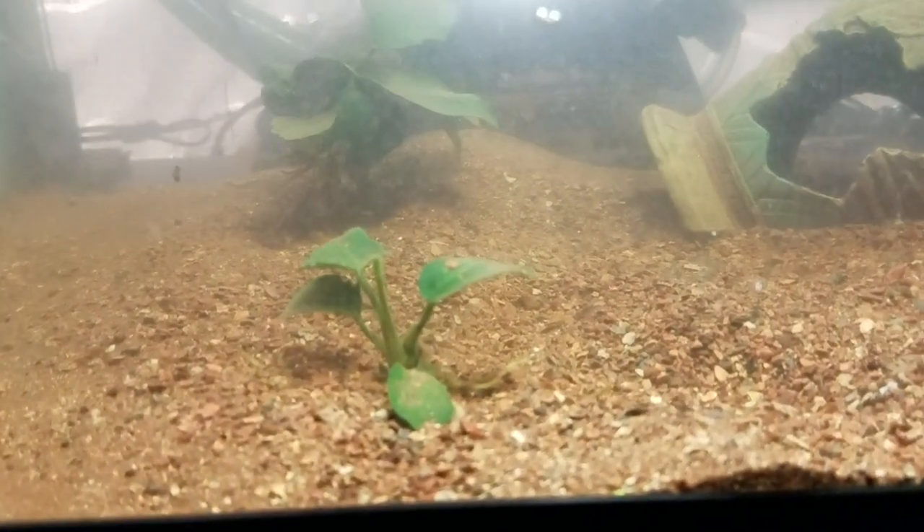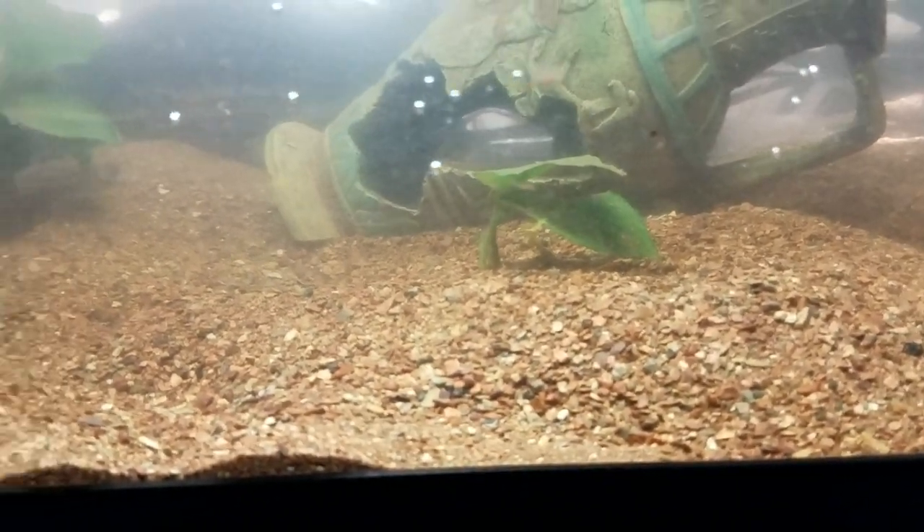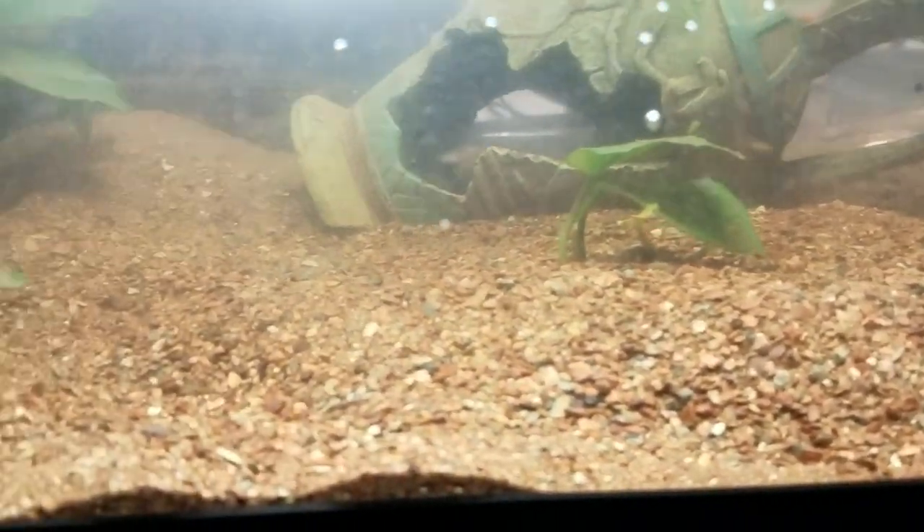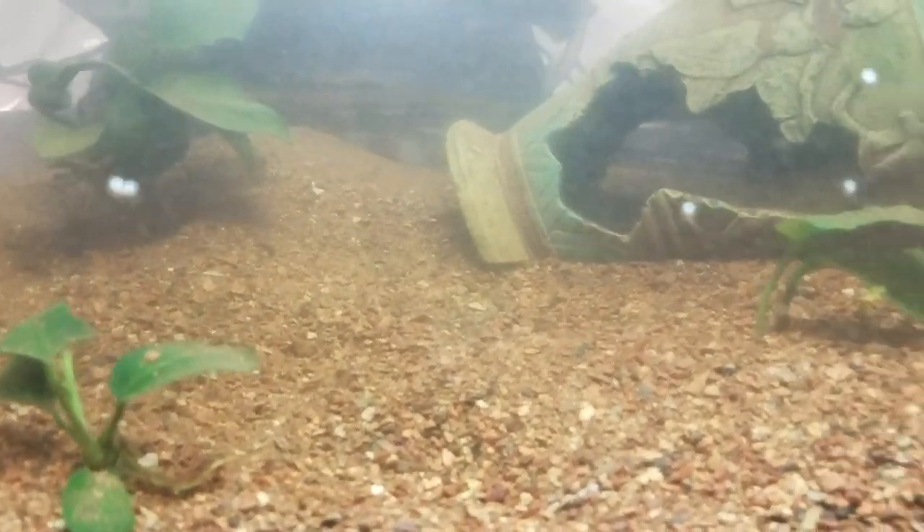Baby craws everywhere! Some have fallen, unfortunately — some are gonna fall, but those will be consumed for the other crawfish to grow faster. I went ahead and put in aeration so that the mom does not have to do all the work. This is a lot of aeration for a 10-gallon tank, but we have our baby craws right here. They move around and stuff. I'm not gonna add any filtration because I don't want our babies to get sucked up.